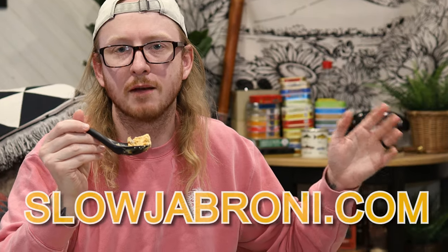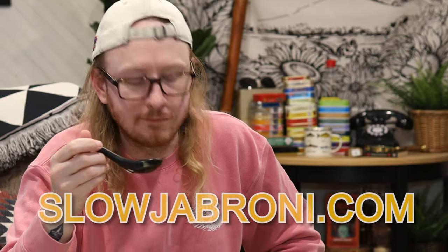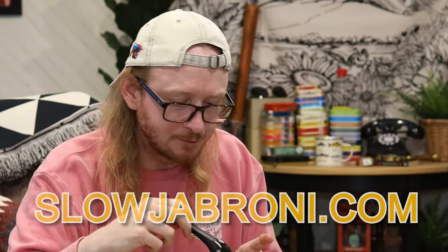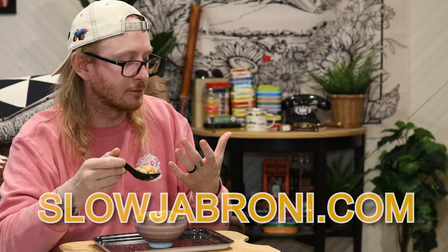Absolute banger of an ice cream. 10 out of 10. Thank you for joining me. I'll see you next time. Take it easy. Love you guys. Bye-bye. I'm going to eat this whole bowl. This is so good. I think I just hacked ice cream, like, completely.